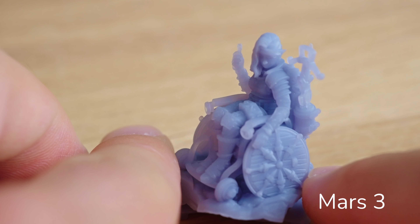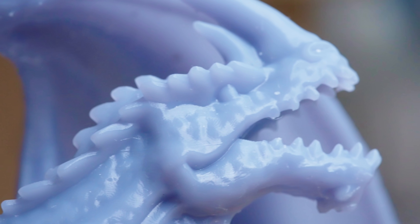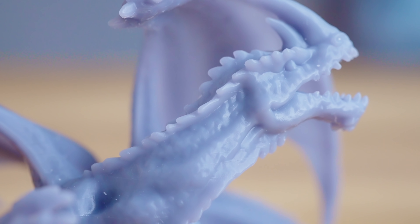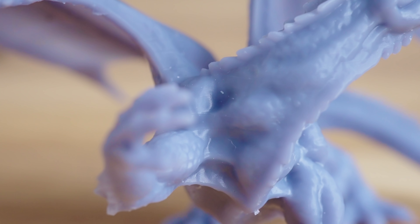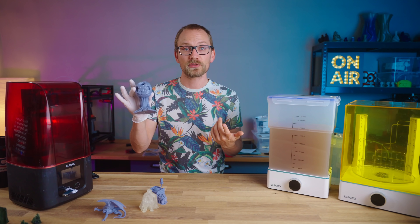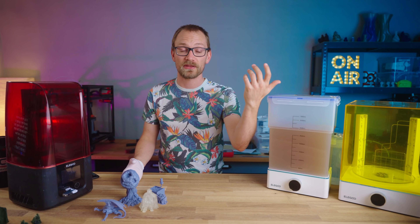So the extra resolution is not going to give you extra detail reproduction — even the original Mars was already really good at that — but it is going to make surfaces visibly smoother. For print times, it's pretty similar to the Mars 2 Pro. At the default 50 micron layer height, the vertical print speed is basically identical, but you do get a slightly larger bed, and since the entire surface is cured at the same time, the more you fill it up, the less printer time each item takes. The only thing that matters is how tall your prints are, not how full your print bed is, as it is with filament-based printers.